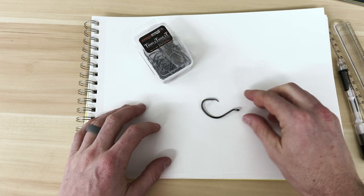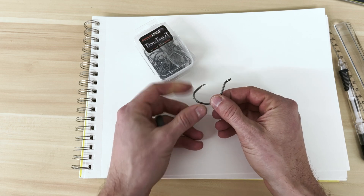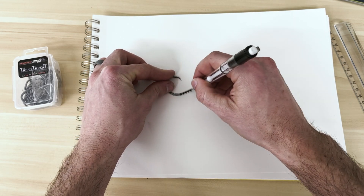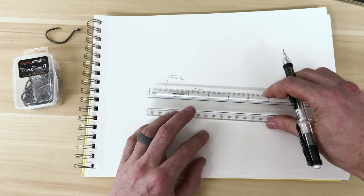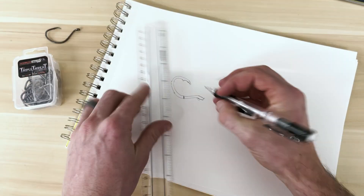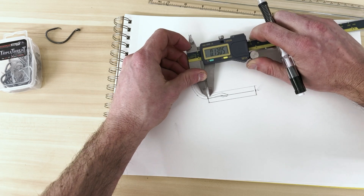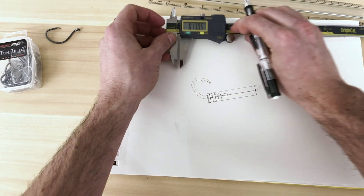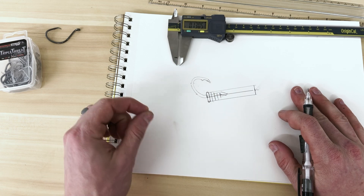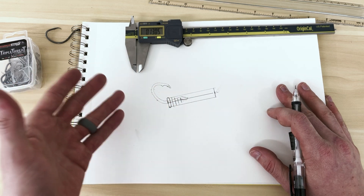We're gonna start off by getting out our hook, which is a Whisker Seeker Triple Threat. It's kind of like a circle hook but a little modified. We're gonna start with this, do a rough outline, and then start designing off this. I want to make it like a worm bait, a tube style bait, probably two and a half inches long. When designing baits you have to remember that everything needs to be cut on a CNC machine, so you can't have sharp edges or square corners. Everything needs to be rounded so that the tooling the machine uses can get into those corners.